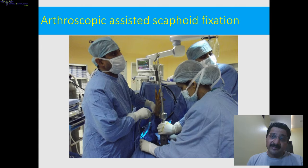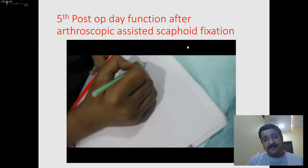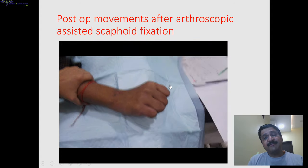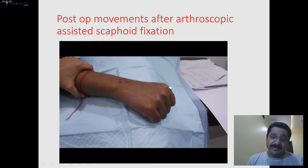Another minimally invasive biological method is arthroscopic-assisted fixation. The fixation is percutaneous — through the arthroscope under the midcarpal joint we can visualize the fracture, confirm its reduction, and mobilize these cases early. This was one case of arthroscopic-assisted fixation of the scaphoid where at day five we could mobilize the patient with good dorsiflexion, palmar flexion, and radial deviation.